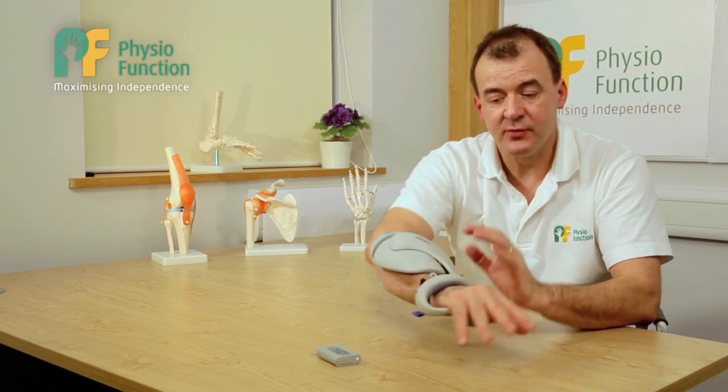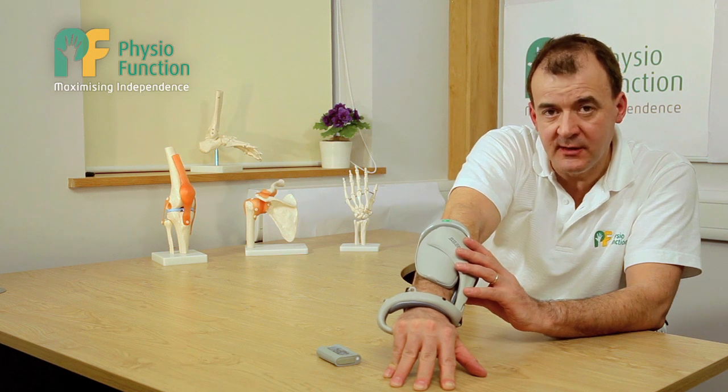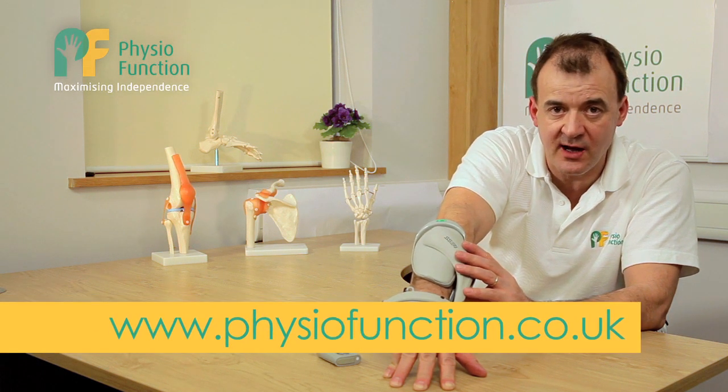Thank you for listening. If you'd like any more details about how the Bioness H200 could help you, please look at our website www.physiofunction.co.uk.